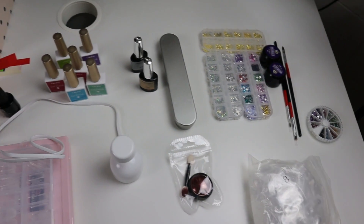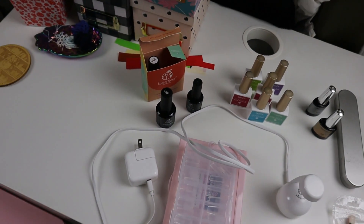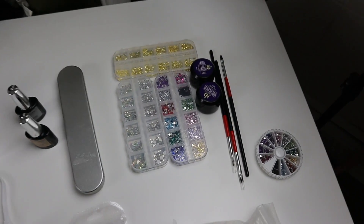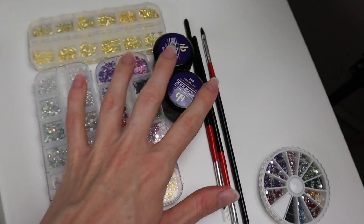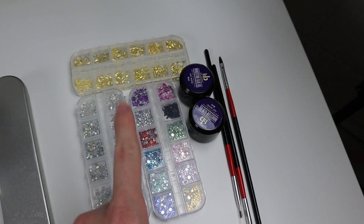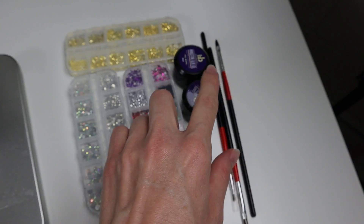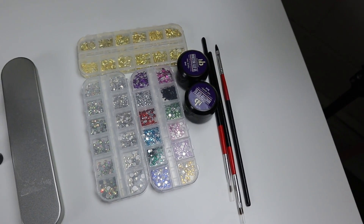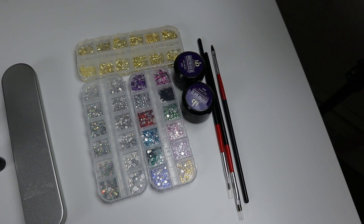Here is some of my nail supplies that we'll be going over today. First up is this little set of rhinestones — this little collection with two pots of glue and three different types of sequins. It was about $15.